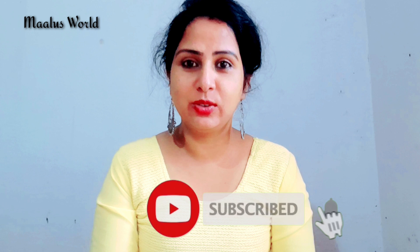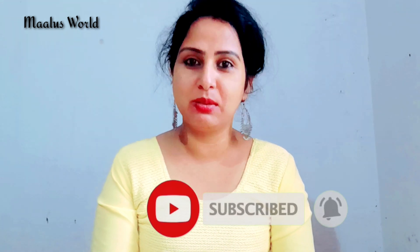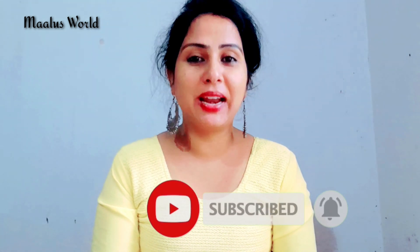If you want to subscribe to our channel, you can subscribe. If you want to press the bell icon, you can select the option. Then we will go to the other videos.